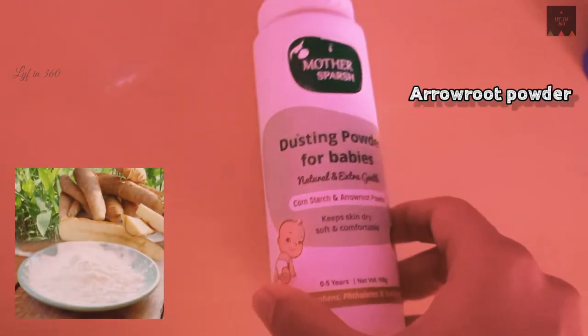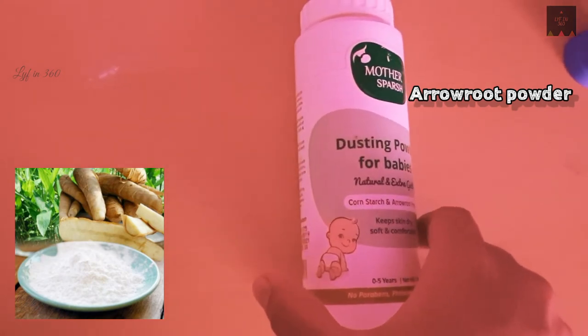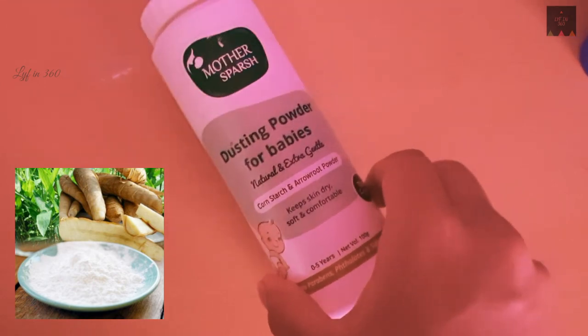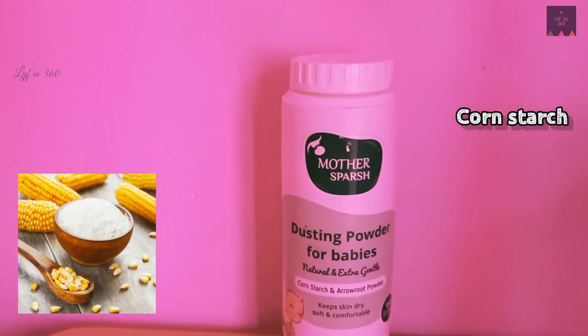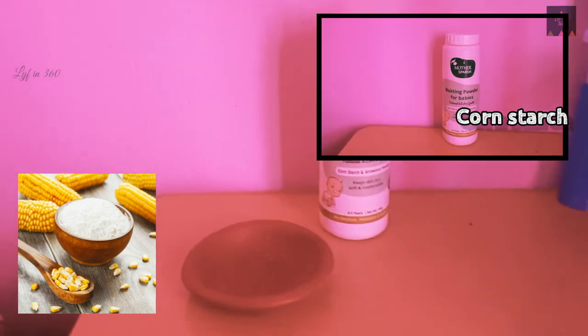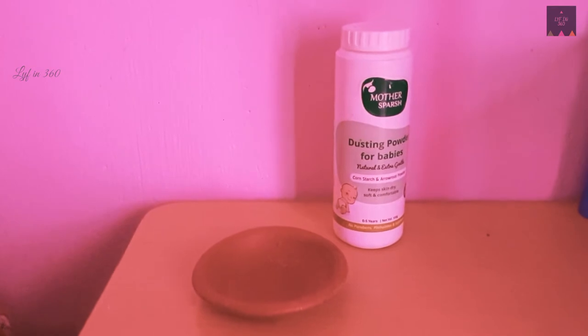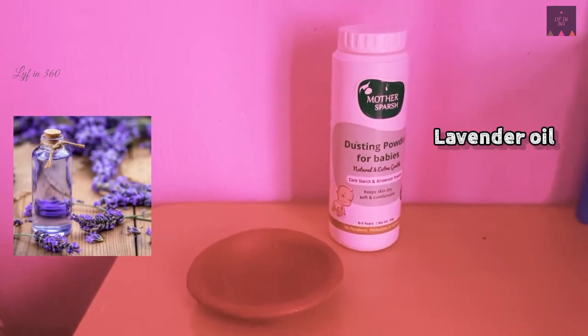Arrowroot and corn starch have great absorbing qualities, which make the skin dry and also give softness to the baby's skin. Corn starch prevents irritation, rashes, and skin allergies. It is highly recommended for sensitive skin.